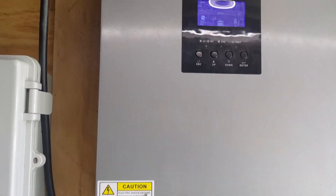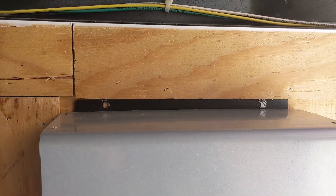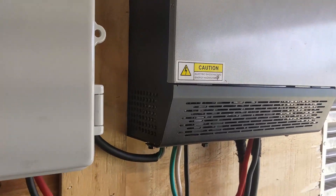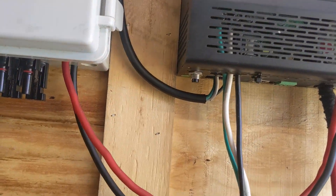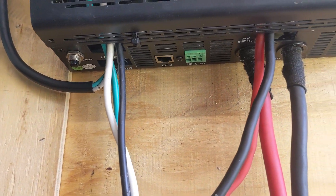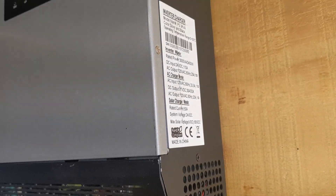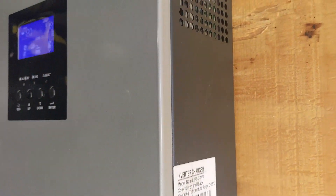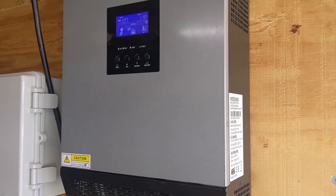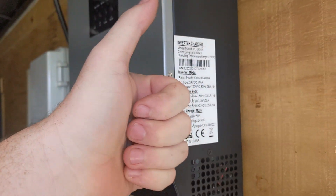Hey everybody, welcome back. This is going to be a quick review of my PowMr Hybrid Solar Inverter. This is a 50 amp unit, 3kVA, 24 volt battery, and it's a 110 volt unit. This is an off-grid hybrid inverter, so that means when the power goes out, whatever is connected to this will maintain running off of battery, or it can act as its own stand-alone grid.